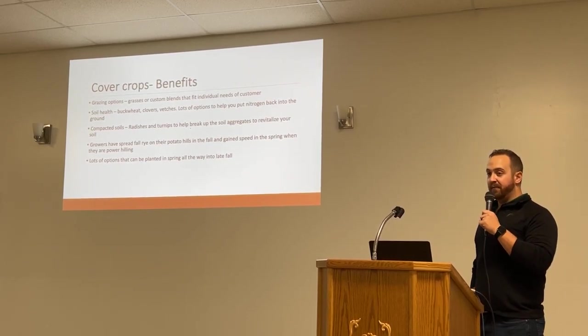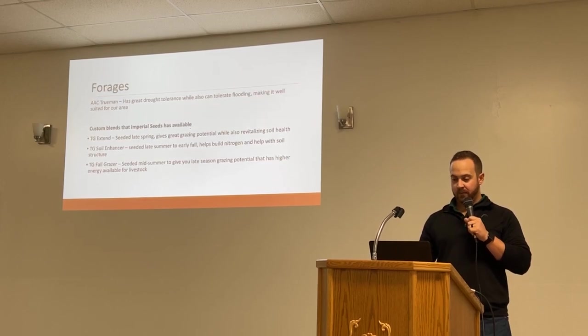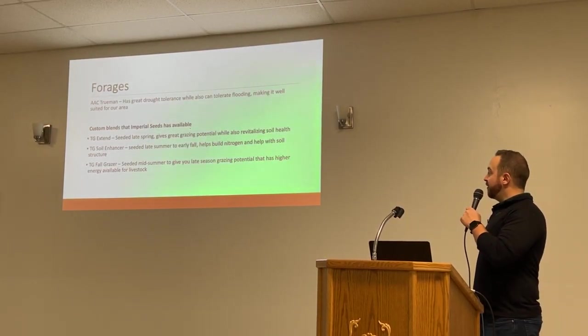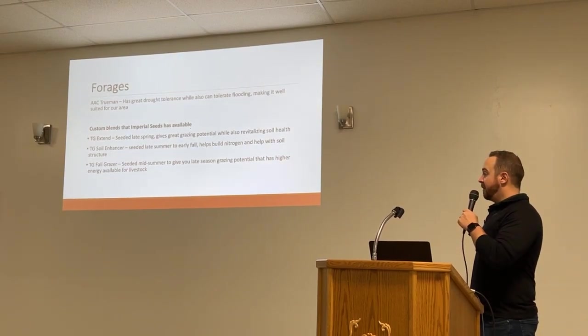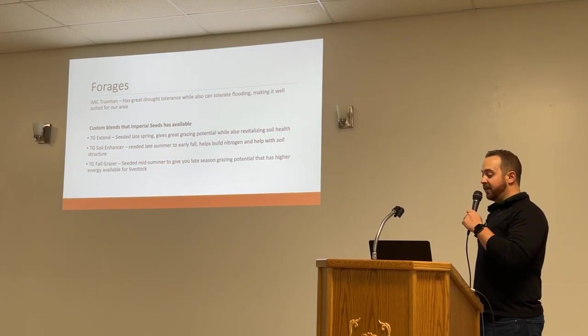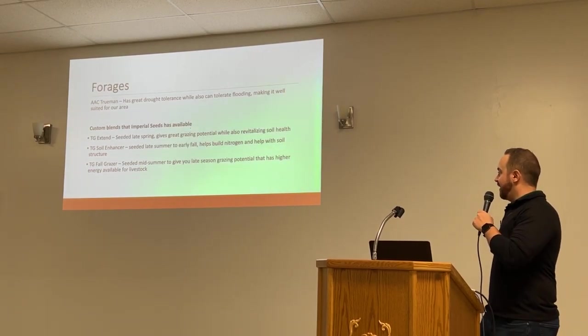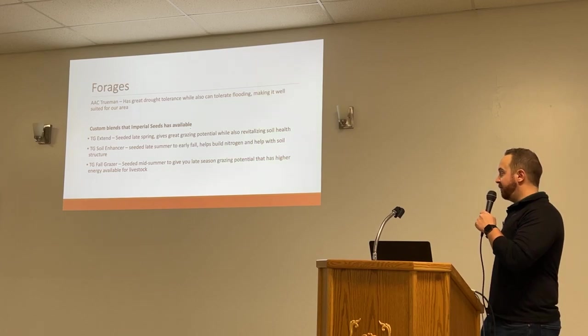There are lots of options if you're interested in cover crops, to seed from early spring to late fall. On the forages side, AEC Truman is a great alfalfa for this area — good drought tolerance and can handle some higher moisture as well, suited for pivots and dryland. Here are some of the custom blends — these are the most popular ones to go to if you're just looking to get started.